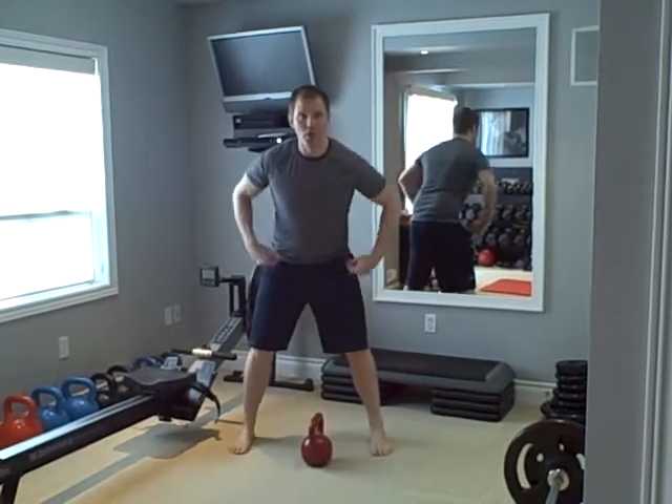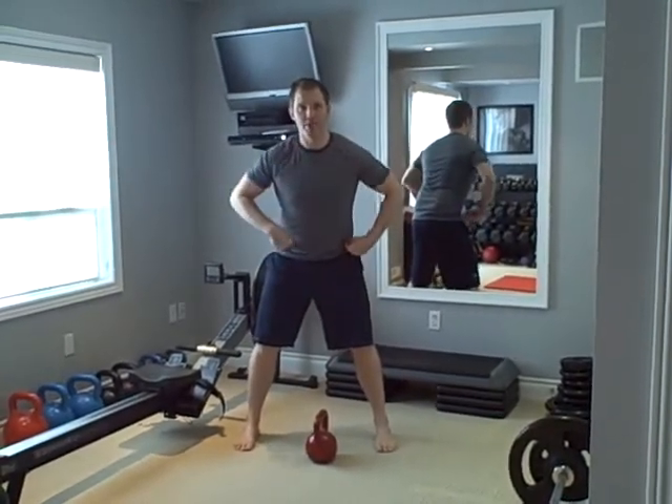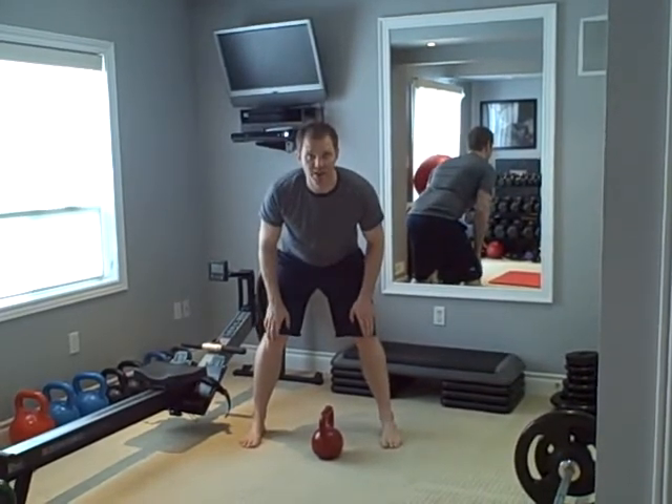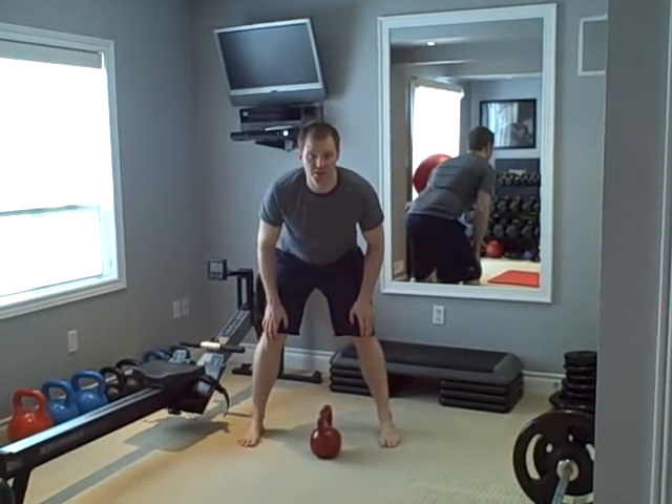Bent over one arm row. What you're going to do here: keep a very straight back, bent forward at the torso 45 degrees, with your knees slightly bent — like getting into a position to go downhill skiing.